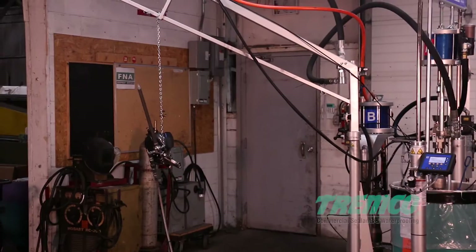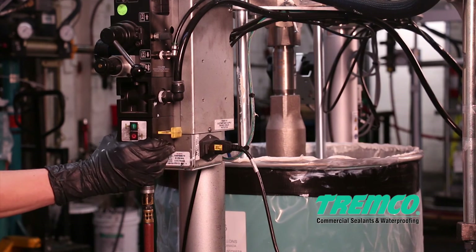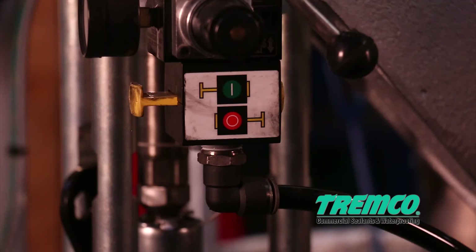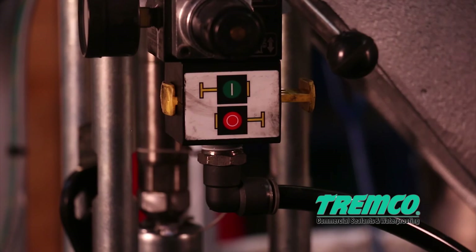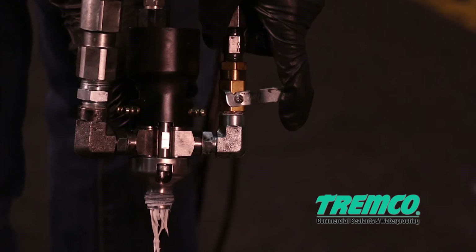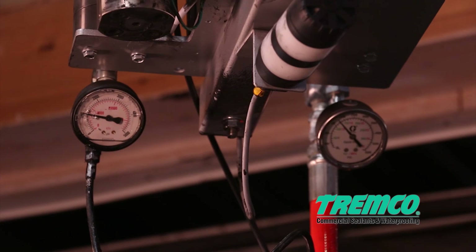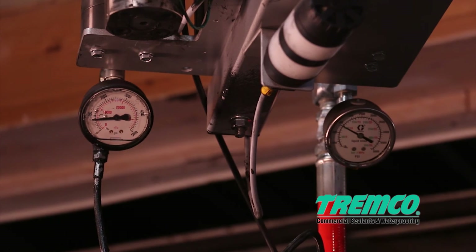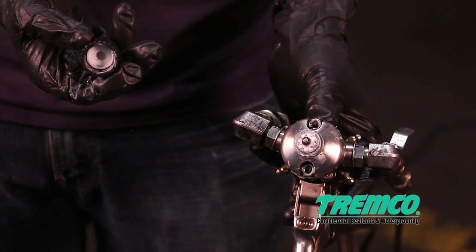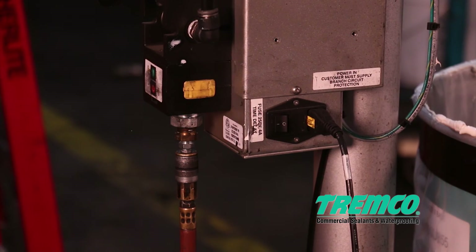Several steps should be followed when shutting down the machine at the end of the day. Step 1: Turn off all four air supply valves. Step 2: Remove the static mixer from the gun and open the catalyst shutoff valve on the gun. Step 3: Dispense material into a waste receptacle until the pressure gauge on the boom reads zero — pressure may not reach zero but should be under 500 psi. Install the nightcap on the end of the gun. Step 4: Turn the power off.